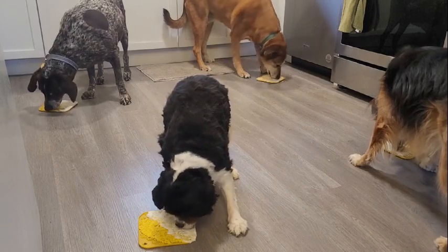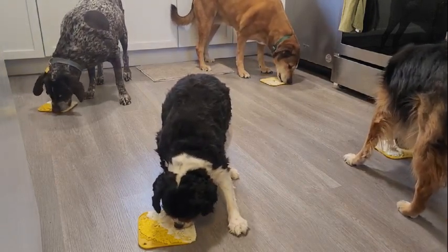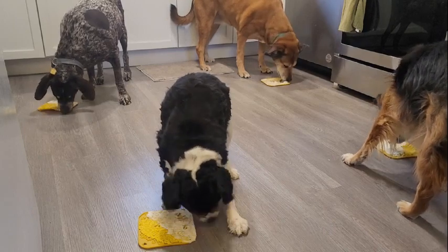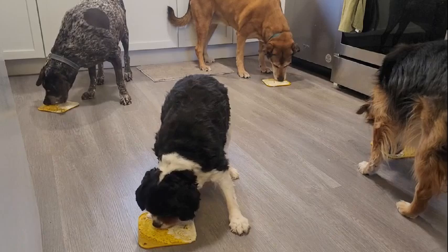It is terribly raining outside. We have an incredible storm going on right now and the rain has not let up, so I want to give them something fun to do today since they haven't had much outside time.